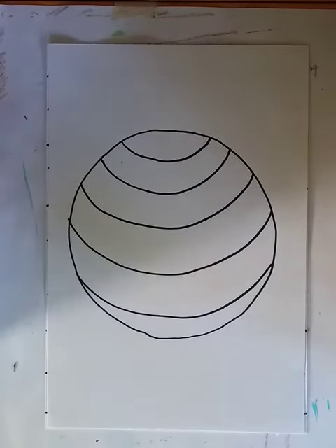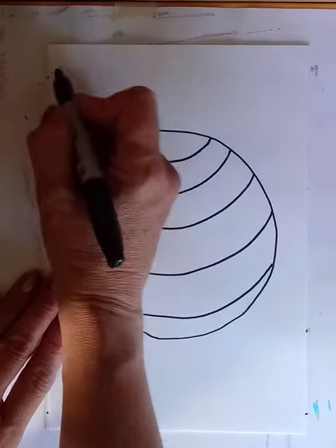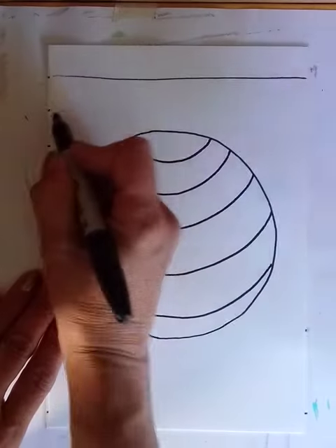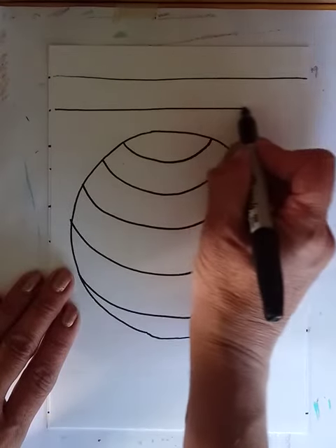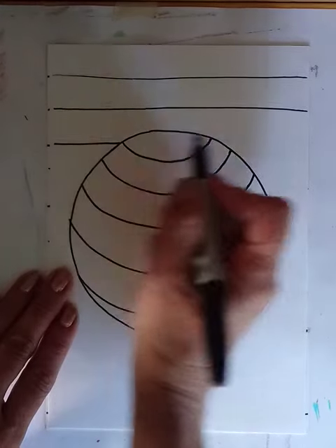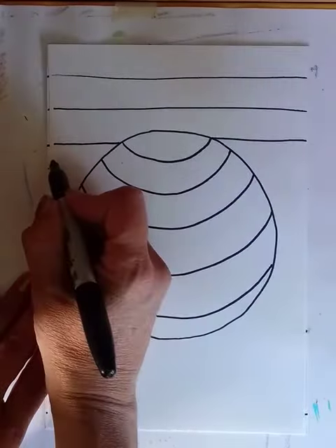Now the background should have straight lines. The straight lines help the background look flat. I'm going to skip over my circle when I make these lines.